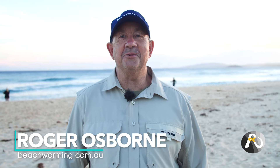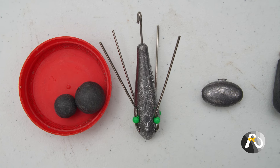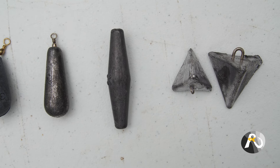G'day fellow fishers. It's great to be back. 2021, the year of more fishing. Welcome to my next video in my series on beach fishing core learning. This is video number two and it's about sinkers. When it comes to sinkers it's all about getting your bait in the fish zone and using the right sinker, the right shape to achieve that result. When it comes to choosing sinkers for beach fishing there's actually a lot more information than you would realize. In today's video I'm going to cover five key points which influence your sinker selection.